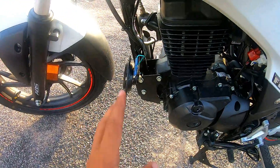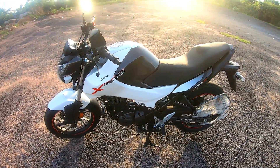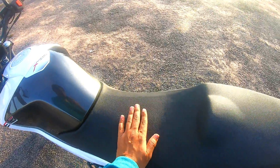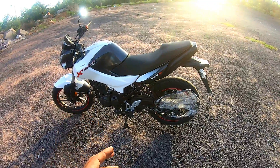You can see the engine from the side. Here is the single horn in the middle. You can see the Hero Xtreme branding here. Let's look at the seat. This is a single seat, not a split seat. The rider seat is the upper portion, and the pillion seat is on top of it — seat height is 790mm.